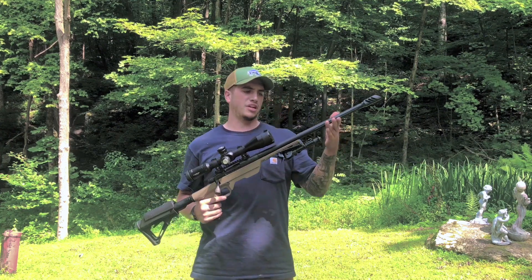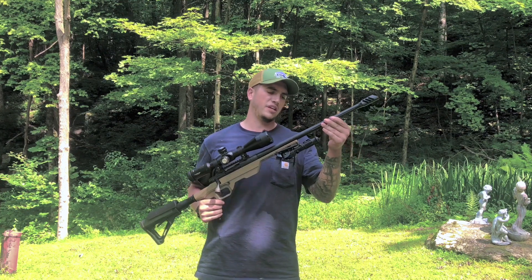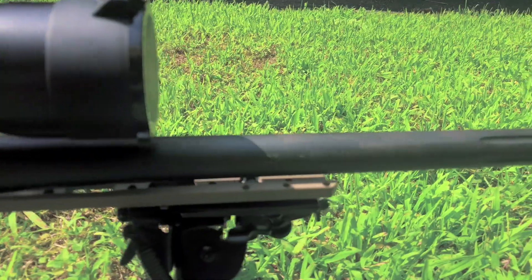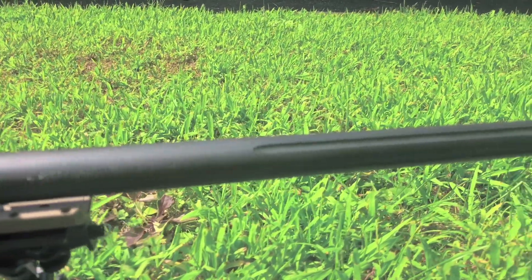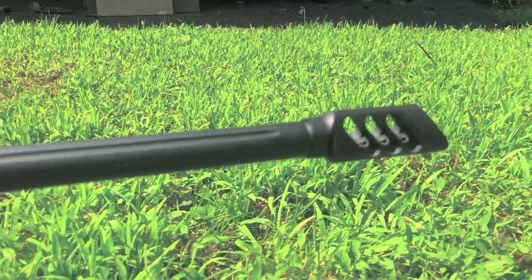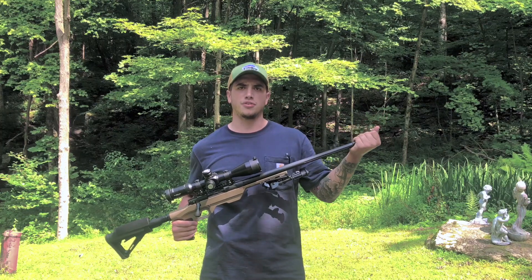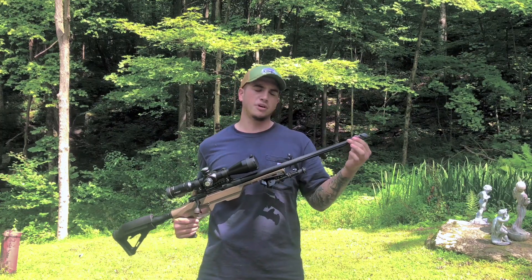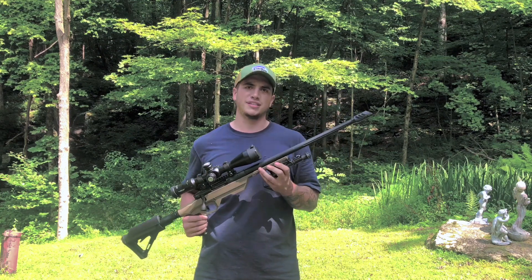Starting with the barrel — we've got a 20-inch 6.5 Creedmoor barrel. It is a bull barrel and fluted simultaneously, which is pretty cool. It comes threaded with the standard 5/8 by 24 — I believe that's the standard 30-cal thread. The guy I bought it from already put a muzzle brake on it, and boy does it work.